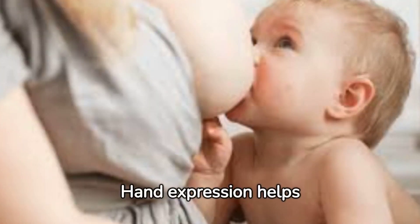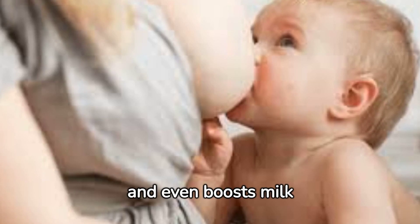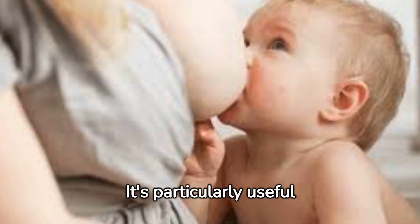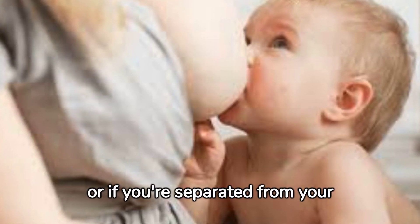Hand expression helps relieve engorgement, reduces the risk of blocked ducts, and even boosts milk production. It's particularly useful in the early days when your baby is learning to latch, or if you're separated from your baby.